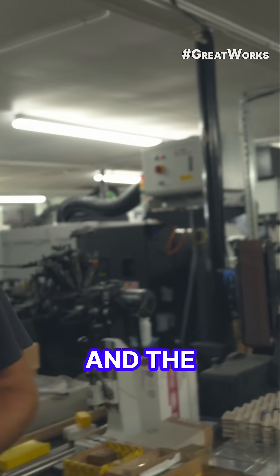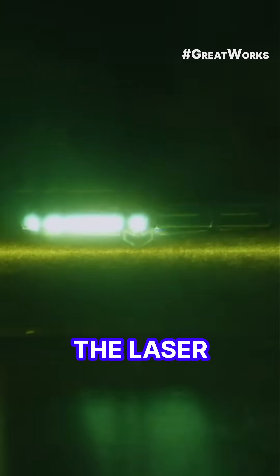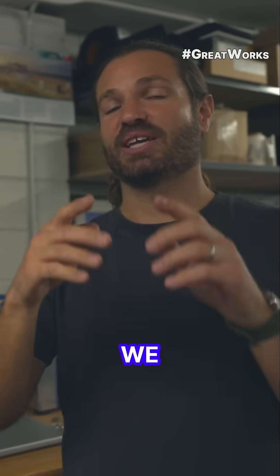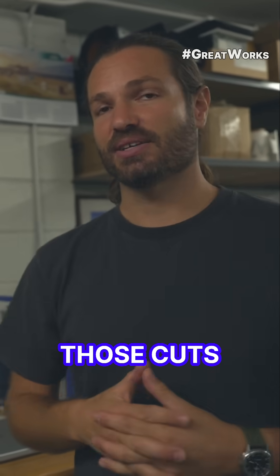The reason to use a laser as opposed to a milling machine is that the laser has no dimension — it will focus at one point, and we can have sharp corners inside on those cuts.